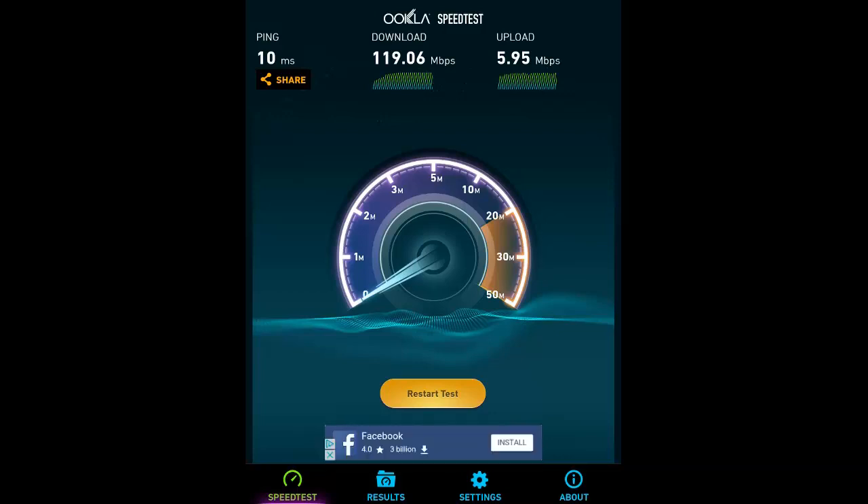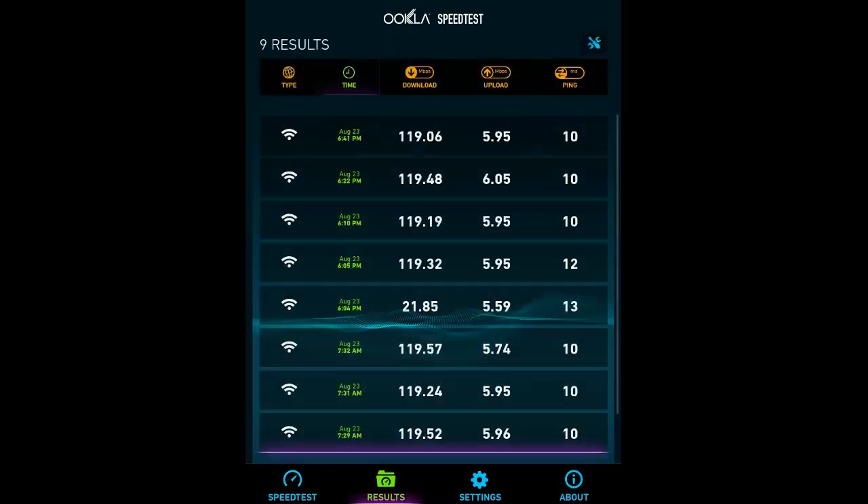The download is going to determine how much speed you have and the consistency of your speed to stream. Now I'm going to show you another feature — scroll over to results. Looking at the results, my average speed is around 119 megabytes. You'll see in the middle where I ran a test I got 21.85 megabytes, and I'm going to tell you why I got that number.